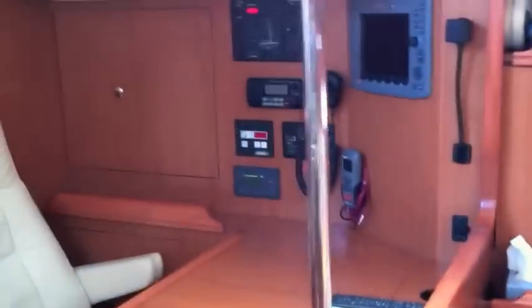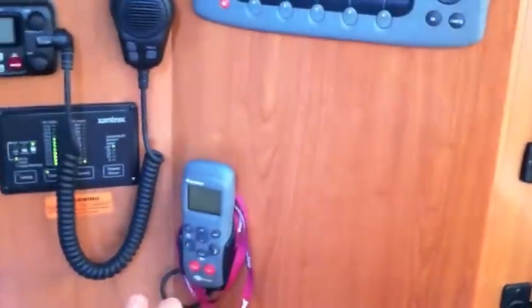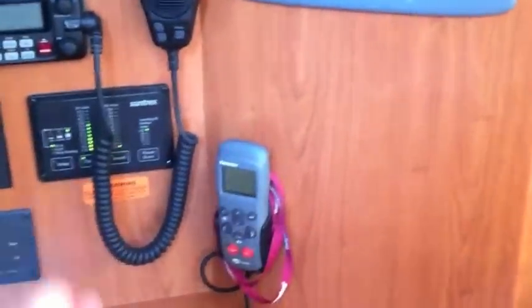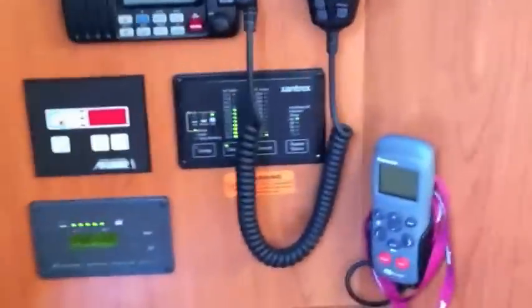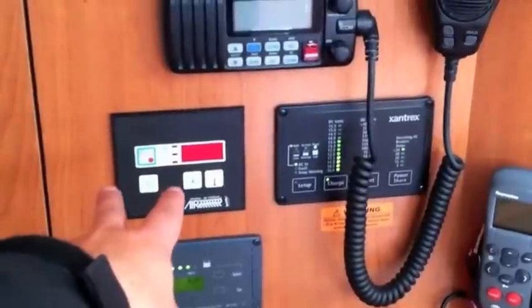Nice view here of the salon — lots of stowage throughout underneath all of the seating. At the nav station we have a dedicated E80 chart plotter, a SmartController autopilot that allows you to control the direction of the vessel, and instrumentation for depth and speed also displayed here. We have a MasterVolt battery monitor, and the air and heat controller for the salon and staterooms.